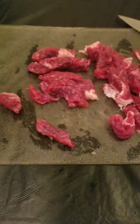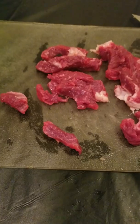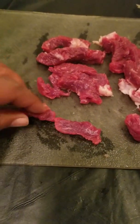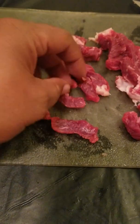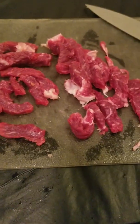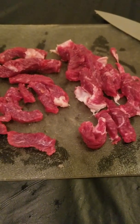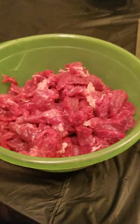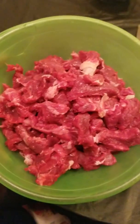Cut your steak into strips — you can cut them as big or as little as you want. I'm cutting them roughly around this size, not taking an exact measurement, but roughly around that size should be pretty good. Now we got our steak all cut up here in this bowl.